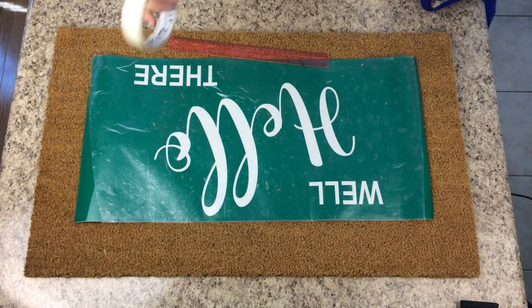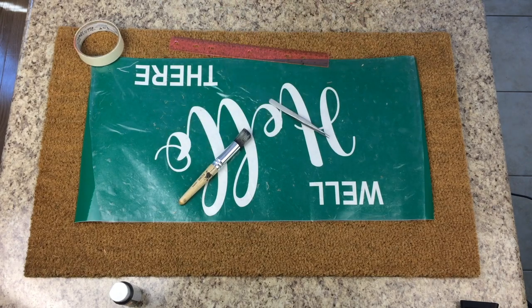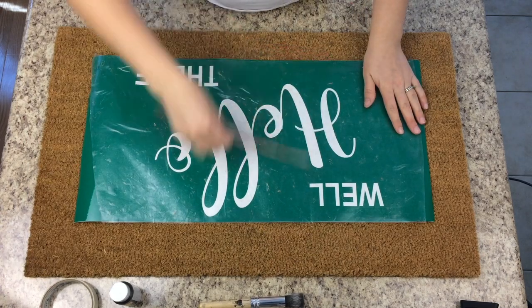I have a ruler, masking tape — I'll show you what I use that for — craft smart outdoor paint, a brush, and tweezers. That's all I use. I'll go through it. First thing is I'm going to take my vinyl off the backing.